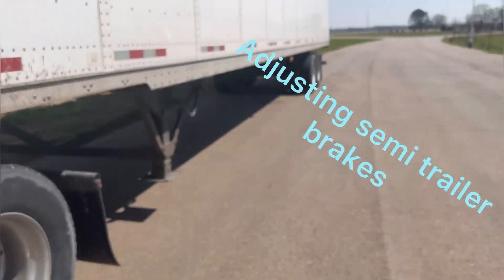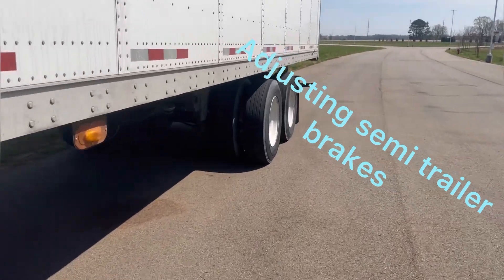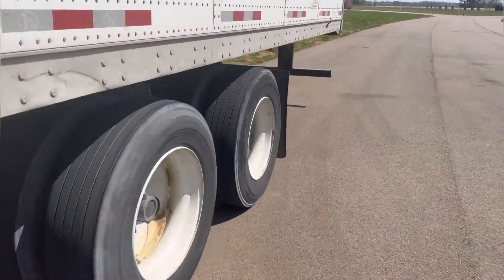I just hooked up to my friend's trailer because he took mine. There's no brakes! I gotta check what's going on. I just stopped somewhere in Alabama.